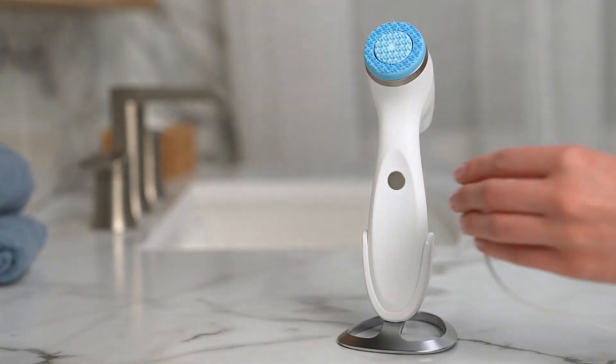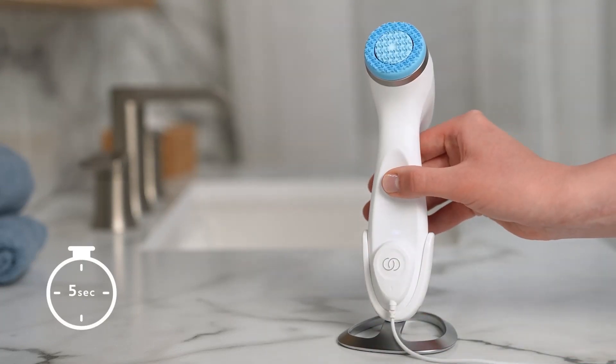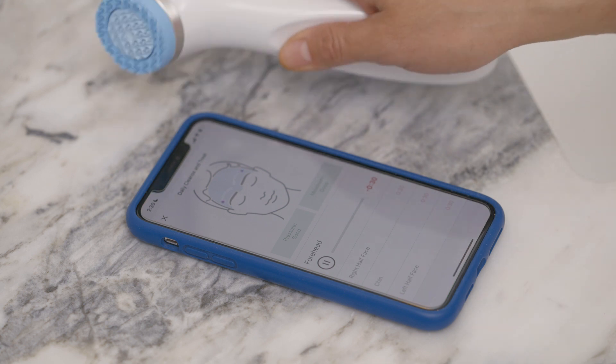To do this, connect your LumiSpa I.O. to power and hold down the power button for 5 seconds. Release the power button when all indicator lights flash blue twice. Please note that LumiSpa I.O. must be linked with the same NuSkin account after a soft reset.